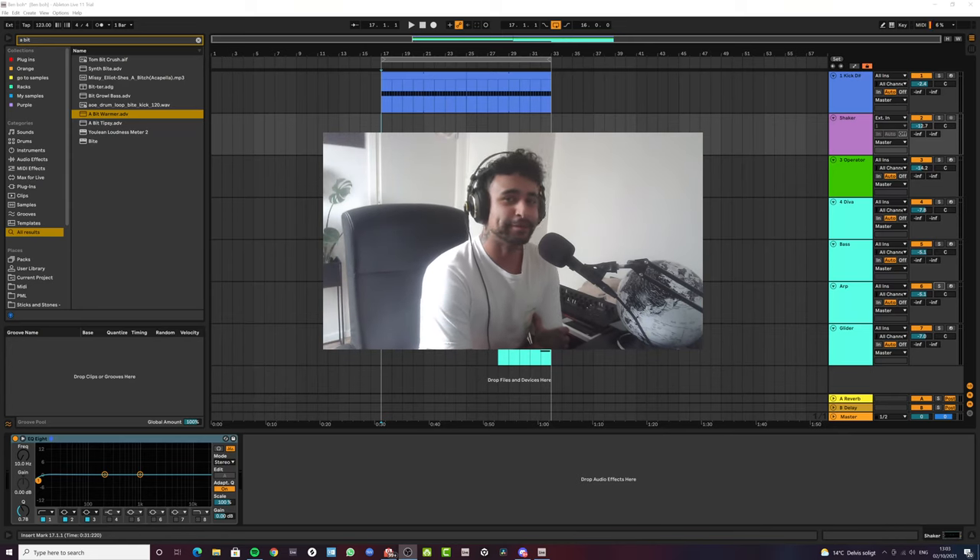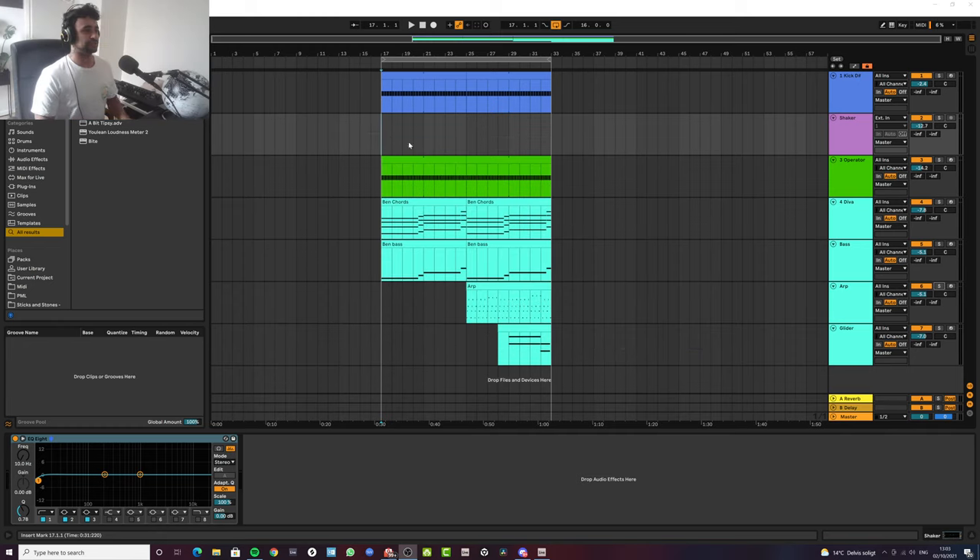Welcome back to Out of the Loop, thank you for joining me. I have some Diva sounds for you today — they're all going to be given away in my Patreon, which will be linked below. For tier one people, it's all Diva sounds, so you do need Diva to use these. Let's get into it and I'll show you the sounds.